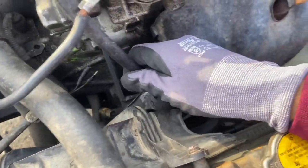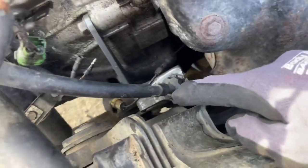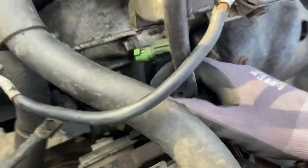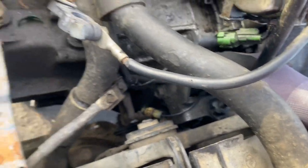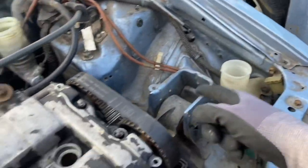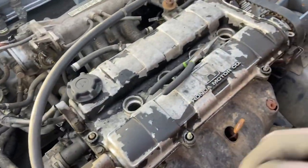So guys, I was loosening the shifter cable and I noticed this bracket. We got us a cable to hydro conversion. Maybe Innovative? I don't know. And we also got some solid mounts — little baby mounts, but they're solid mounts. All three.